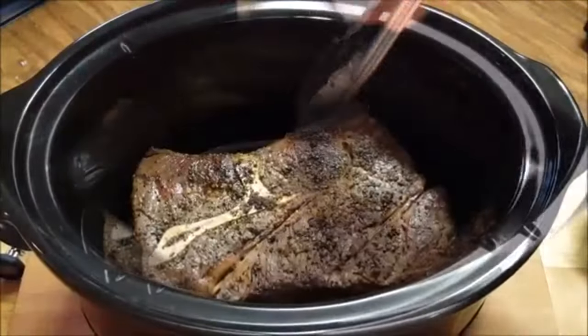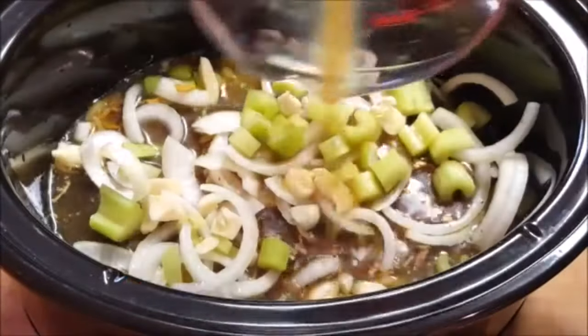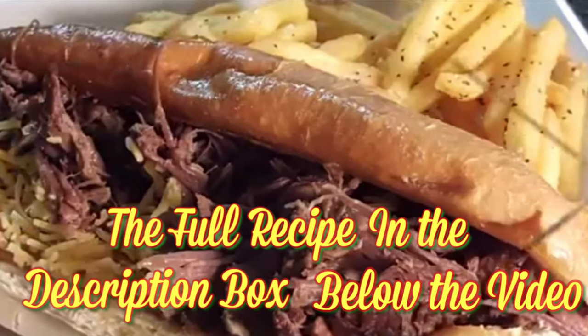Place your roast in the crock pot, add Lipton soup mix, onions, celery, garlic, beef stock, and a little Worcestershire sauce. Set it on low, let it go for eight hours and that's how you cook up a pot roast in your crock pot.